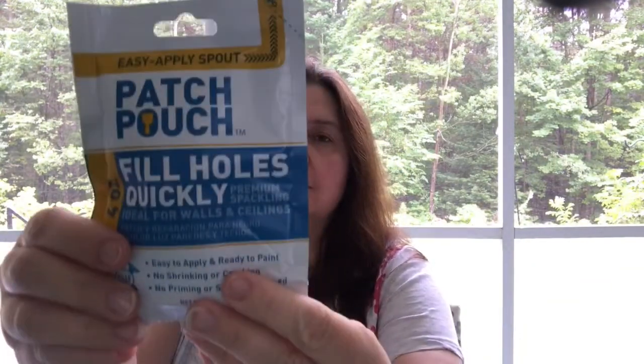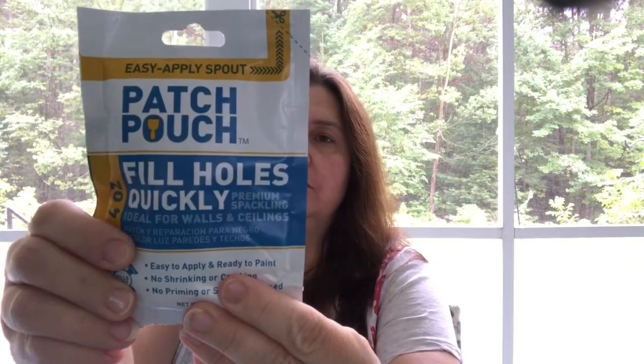A new-to-me item at Dollar Tree is this patch pouch of premium spackling. You just tear off the corner and you have spackle to fill holes quickly. It's ideal for walls and ceilings — four ounces, easy to apply, ready to paint, no shrinking or cracking, and no priming or sanding required.